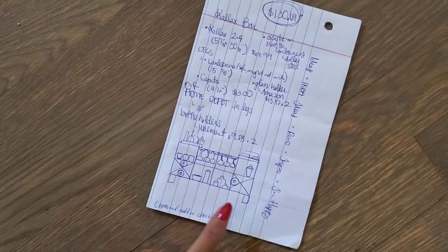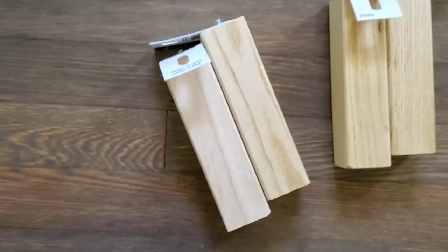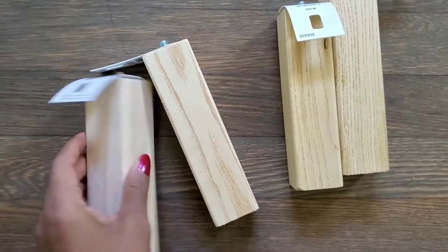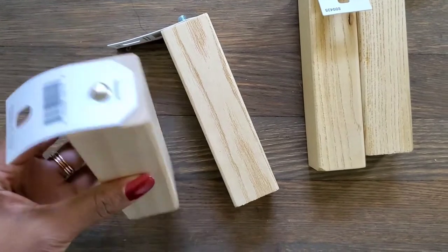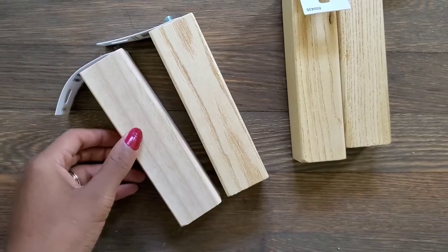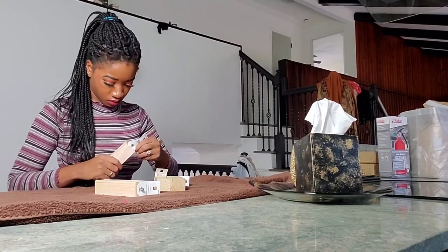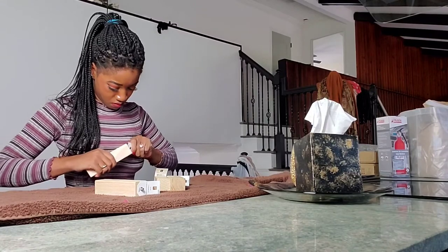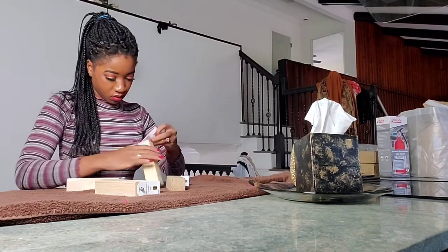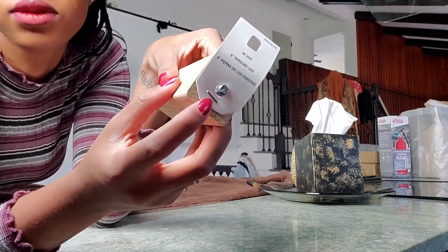The first matter of business was actually the legs. By itself the bookshelf is a little too short to be an effective bar, so I picked up some six-inch legs from Home Depot — they're each about three dollars. I sat down and quickly realized that the staples on the tops of these legs were very heavy duty and could not just easily be pulled out, so I had to get a butter knife in order to pry them out of the legs.